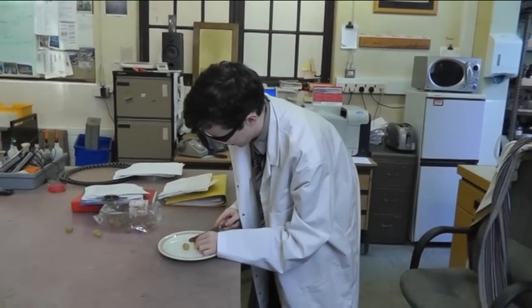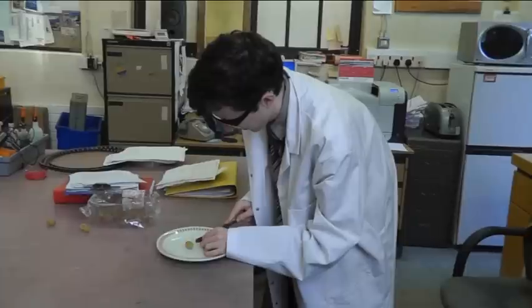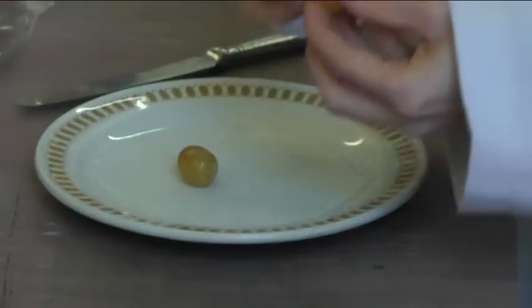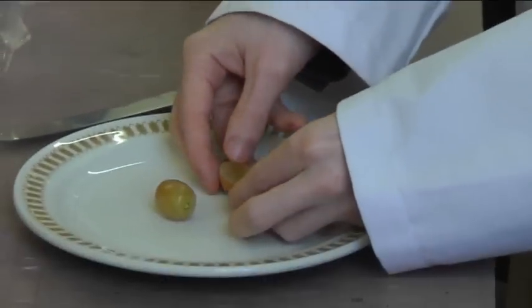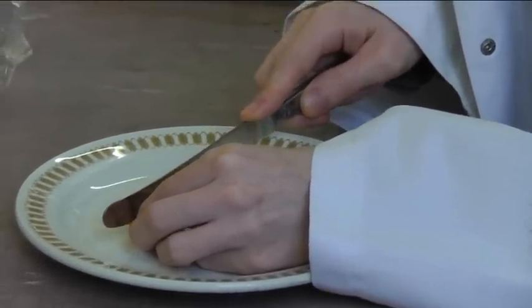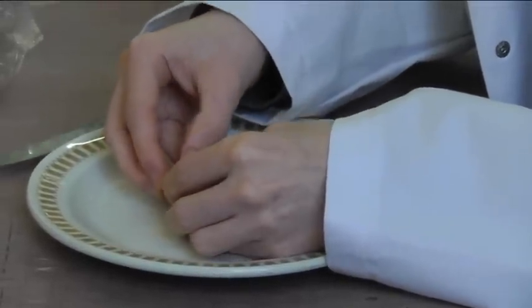In the first part of today's demonstration, we're going to make plasma using grapes in a microwave oven. As you can see, the grapes are cut, leaving a small skin bridge connecting both halves. When placed in the microwave, conduction along this bridge will cause the electrolyte to vaporize. The vapor produced is also conductive and it will ionize and produce plasma.